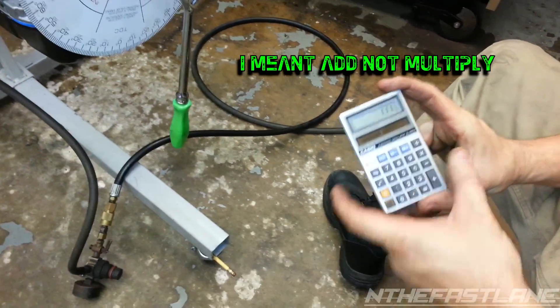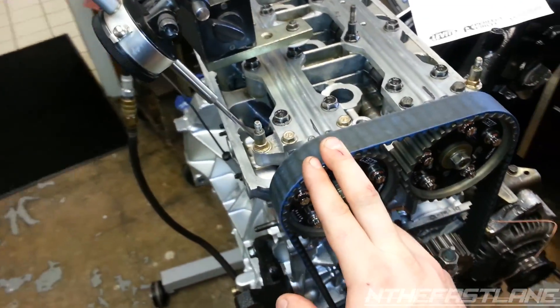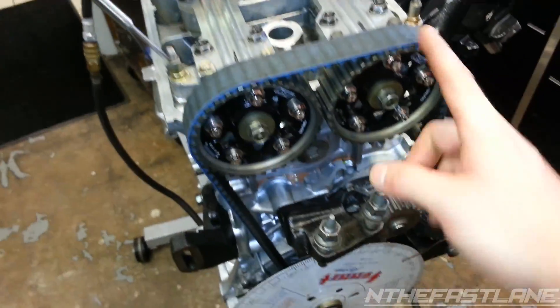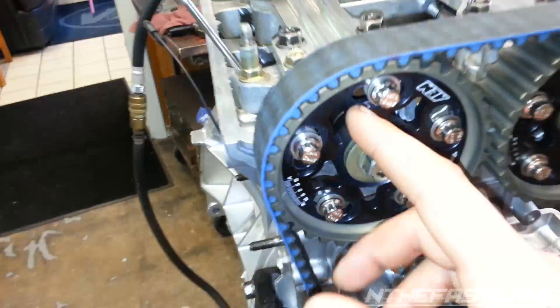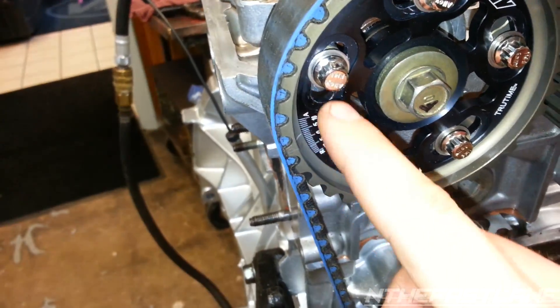111 degrees is the exhaust centerline. What we want for the exhaust is 111 for the centerline, and for the intake it's going to be 105. So whatever we're at once we divide those numbers, we can adjust the cam however many degrees we need to get to that centerline.